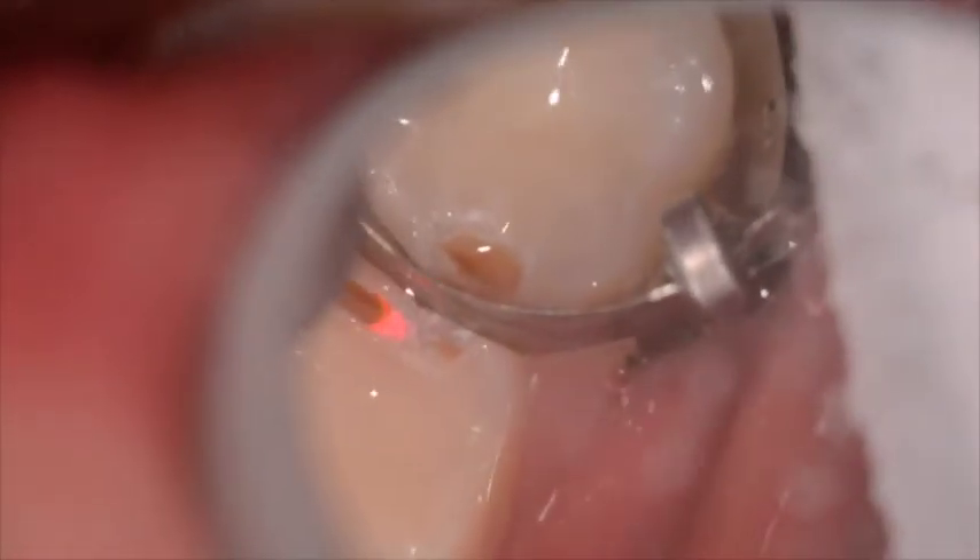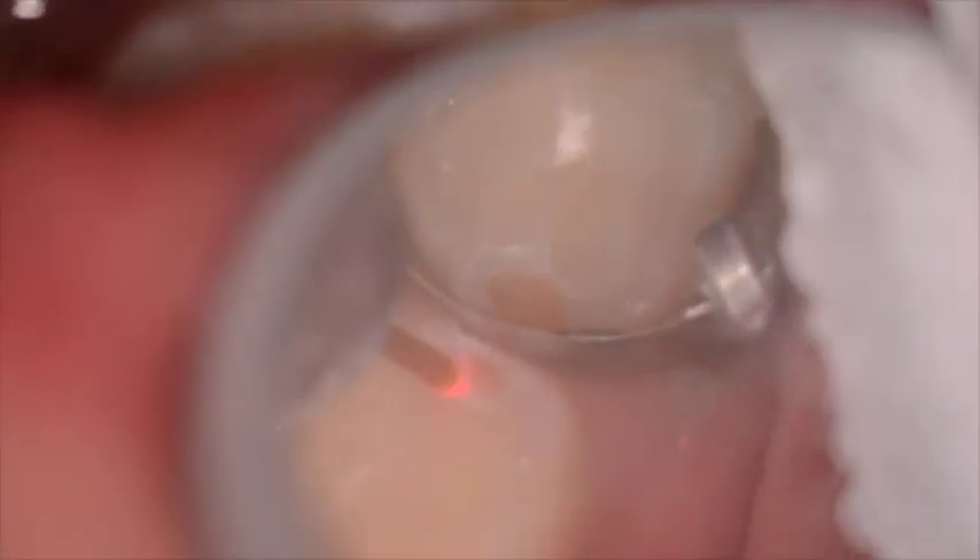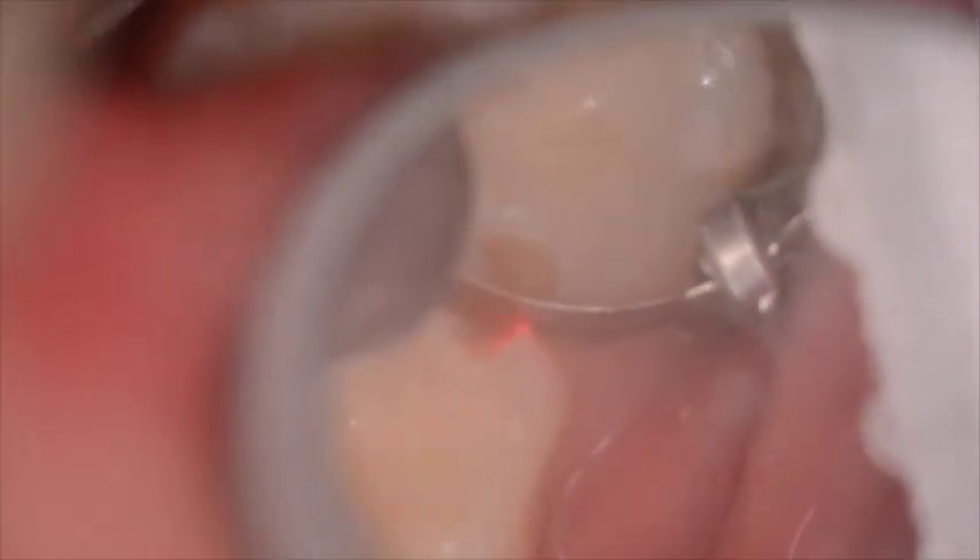The laser energy is used to create some analgesia so that later on in the procedure we can use some slow-speed round burrs to remove any of the last amount of decay, before finally using the laser to clean the surface with our bonding prep settings.